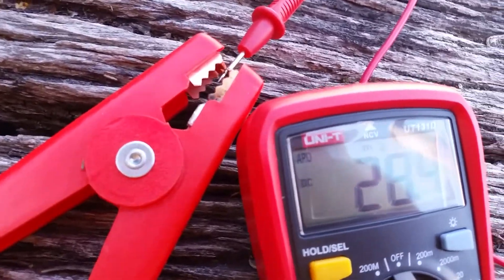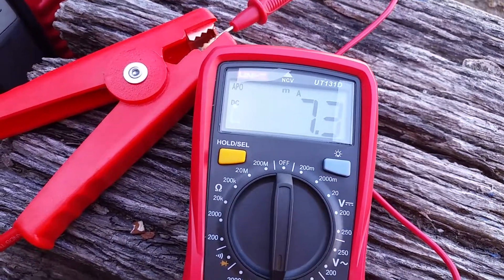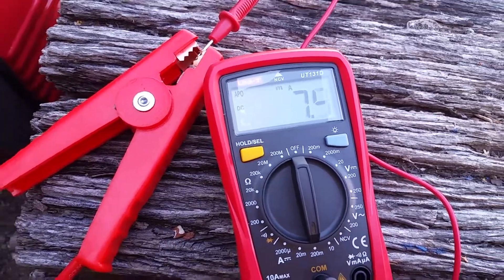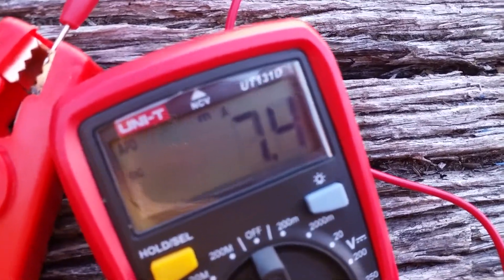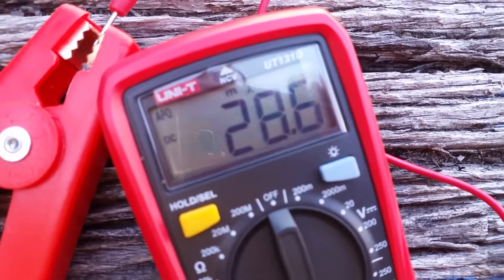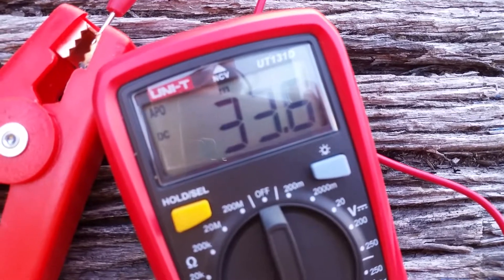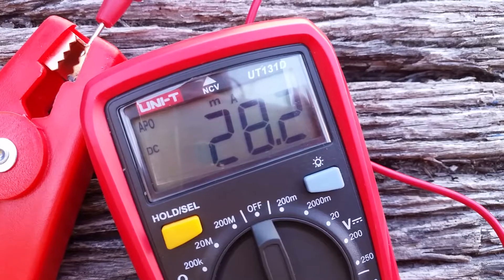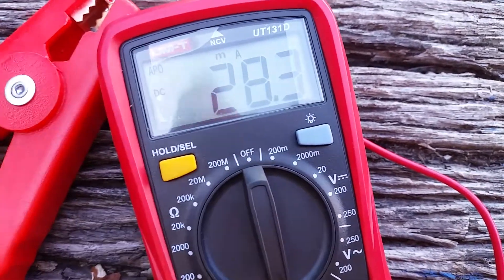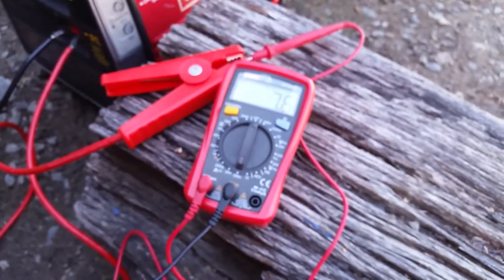I'll drop that back down again. If I hold the button down and move it, I can actually raise it up a bit faster, speeding it up, which I shouldn't do. But if I let the button go, it goes back down. Pull the button up and let it go. That's crazy, isn't it? I think that's amazing.